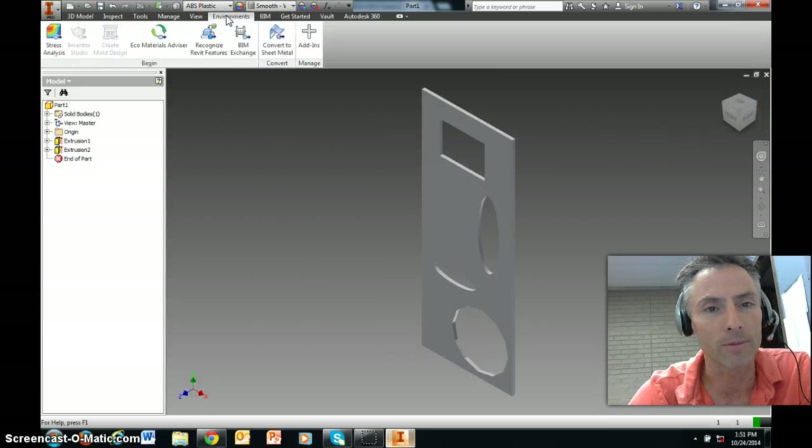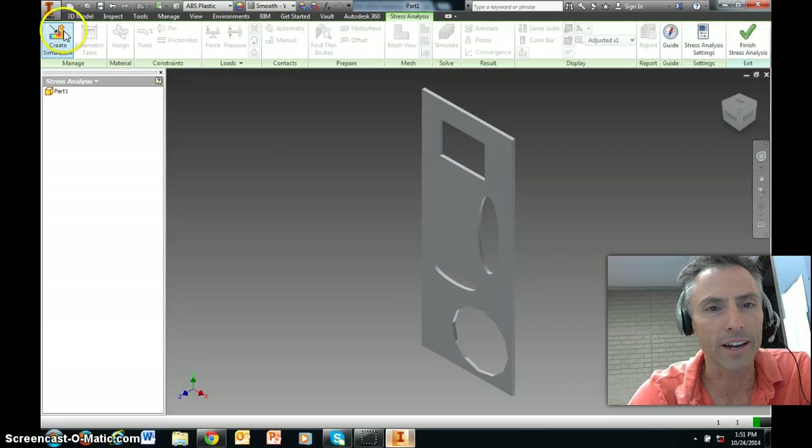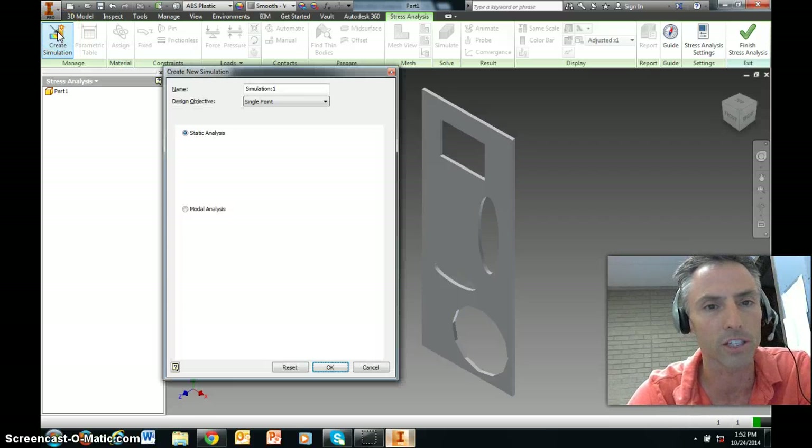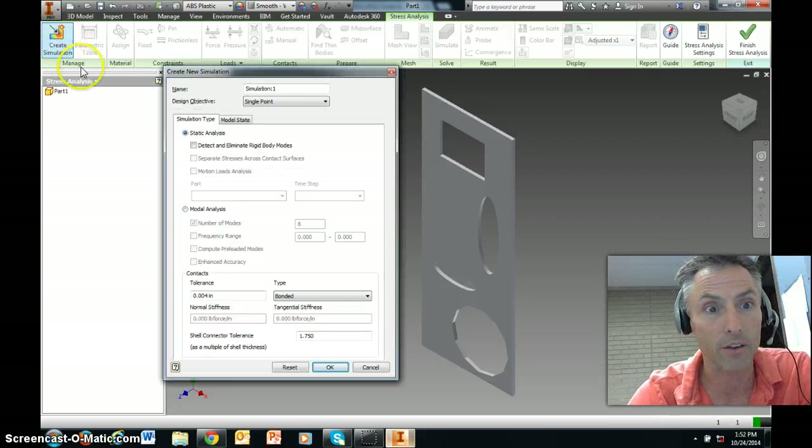To test this, go to Environments and then Stress Analysis. Everything is grayed out except Create Simulation — that's exactly what we want. Click Create Simulation and you'll set up a stress analysis simulation. All the defaults are fine, so just click OK.